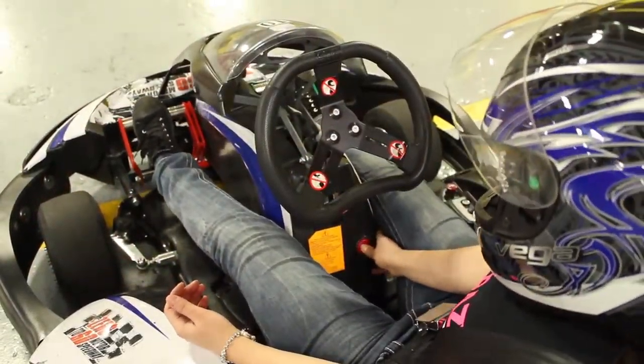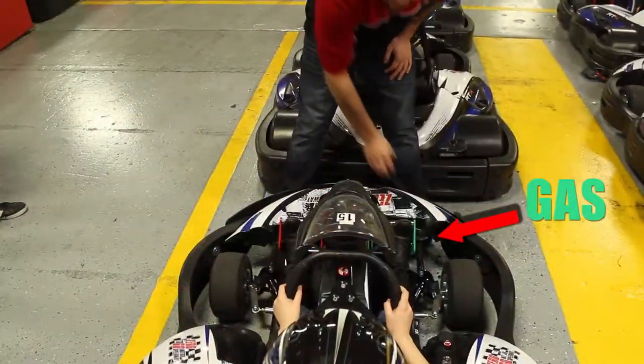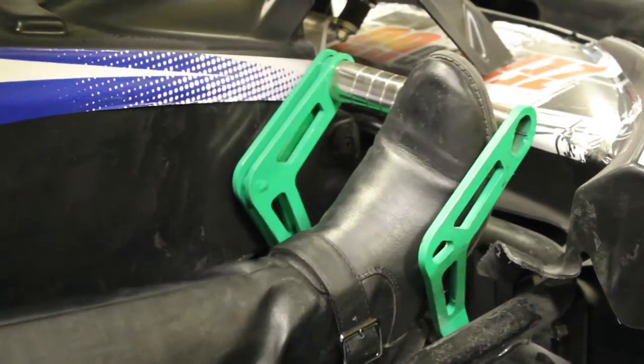The small red button is the pedal adjuster — just press and adjust as needed. Gas is on the right, green for go. The brake is on the left, red for stop.